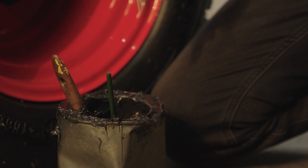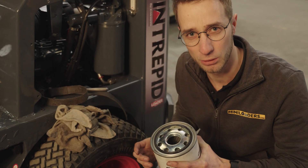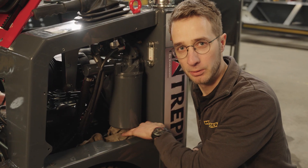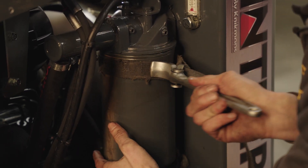As with the other filters, we take some grease and re-grease the seal a little bit so it's easier to remove when we replace it again. Then we take some rags and place them under the hydraulic filter to pick up any spillage. To remove the hydraulic filter, we take a filter key, wrap it around like this, and spin towards the front of the machine.